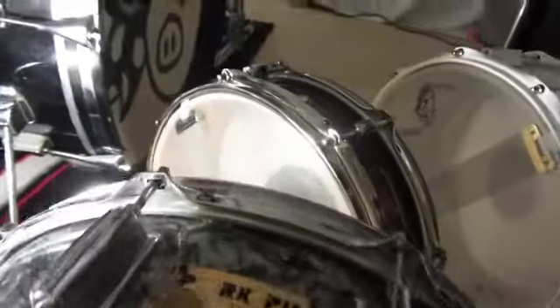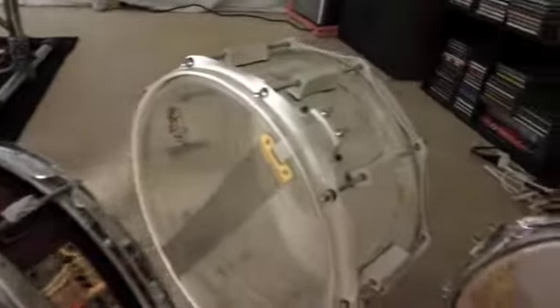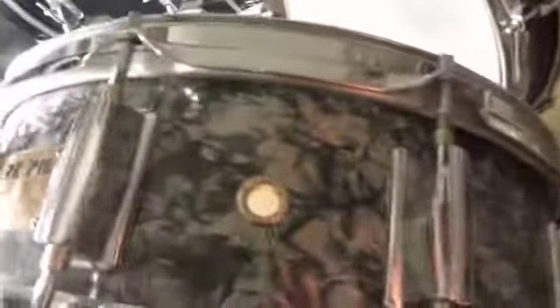Here we are in my drum room with the Pork Pie snares I've collected, and there's a little story behind the Pork Pie. This snare here, if you can see the design on it, it's kind of a speckle, metal, marble-y.